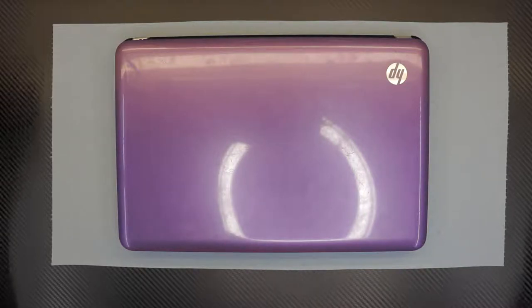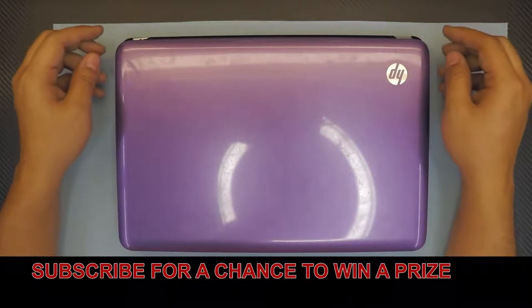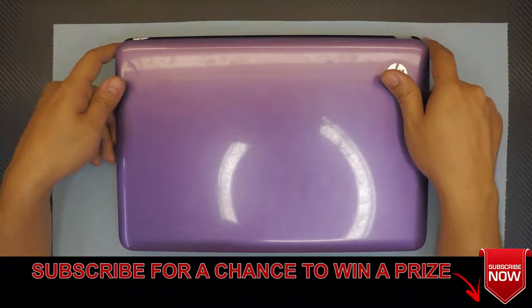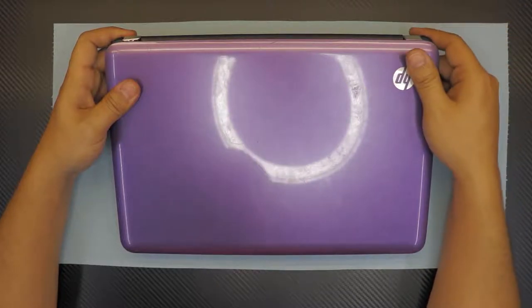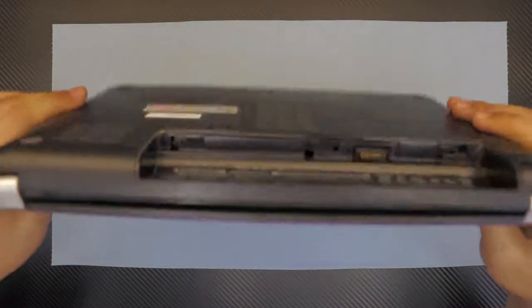Hello everyone, how you doing today? I'm here again with another video showing you guys how to do your own service job cleaning your fan. If your laptop is overheating and is lagging, or if it shuts down suddenly after a few minutes, this tutorial is for you. This laptop is an HP G4.